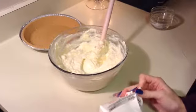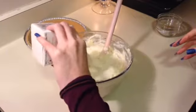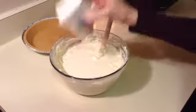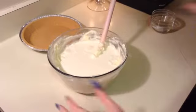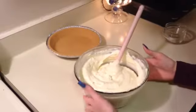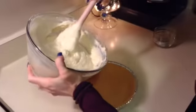Then you're just going to fold the heavy cream in. You're adding a cup of this, which is 8 ounces. So I'll go ahead and fold this in and then come back. After you have your heavy cream folded in, you're going to add the mixture to your graham cracker pie crust.